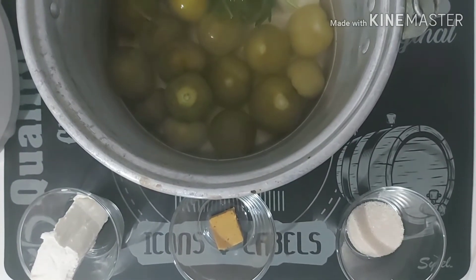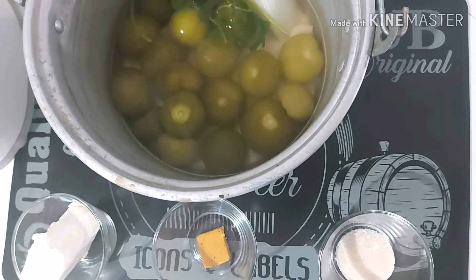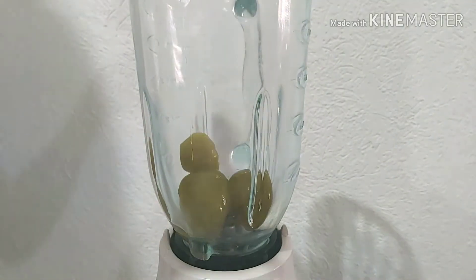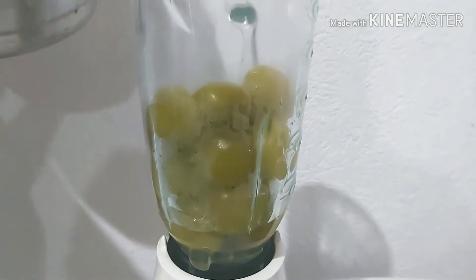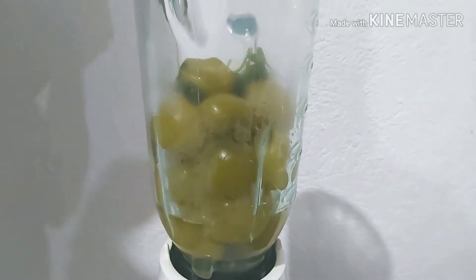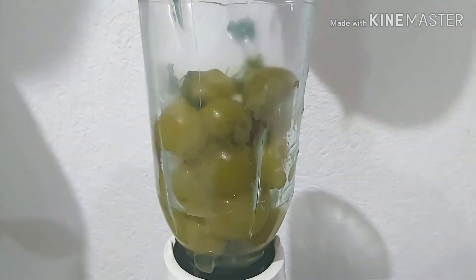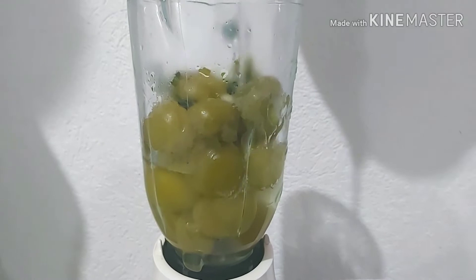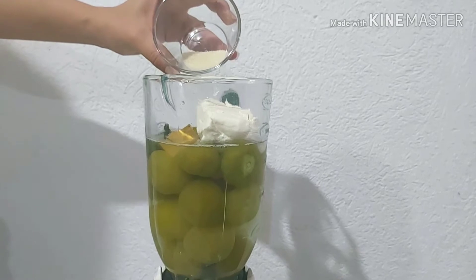Once I have finished with all the tortillas, I will make the sauce. Since my tomatoes are well cooled, I will pass them to the blender. I will add all the tomatoes along with the cilantro, the onion, and the garlic. I will also add a little of the water I cooked them in to make blending easier, plus a chicken bouillon cube, a 90-gram bar of cream cheese, and half a teaspoon of sugar — this is to reduce the acidity of the tomatoes.